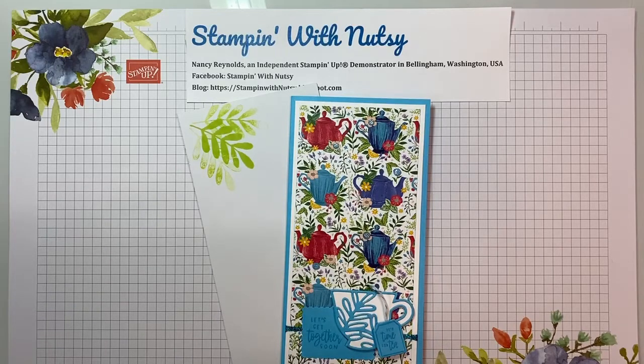Hi, I'm Nancy Reynolds. I have made this slimline card using the Tea Boutique, which is our bundle focus for this month. I'm so glad you're able to join us.